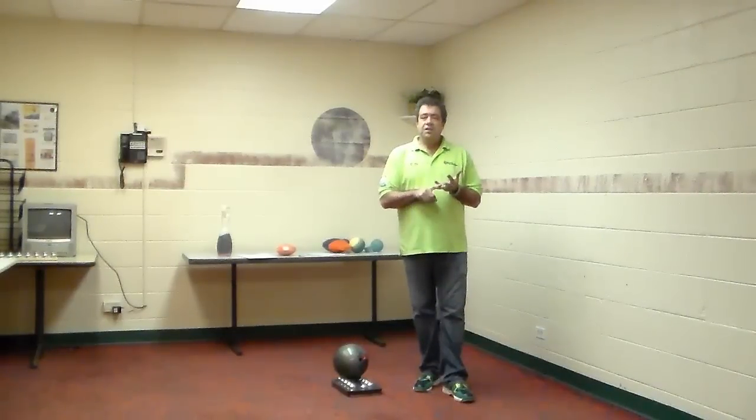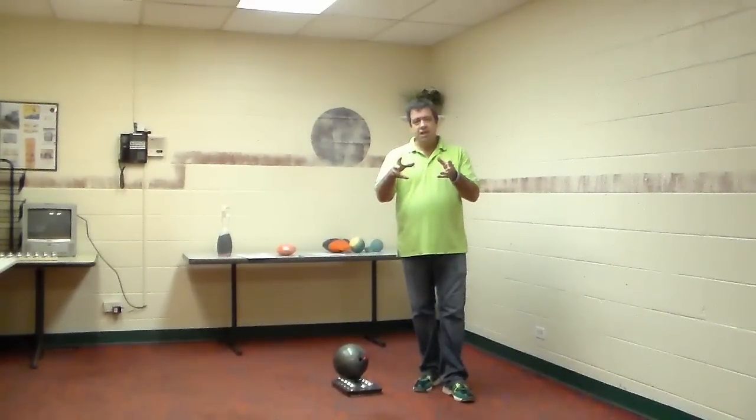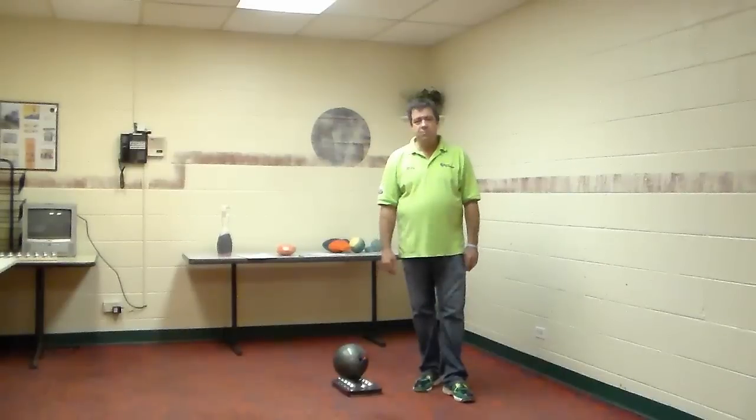I think it was 270, 279, 279, 270. The second woman ever to make the show. If she did not play to her skill, she would have never made it. She had to understand her ball motion. She had to understand the environment and where it was best for her to play.